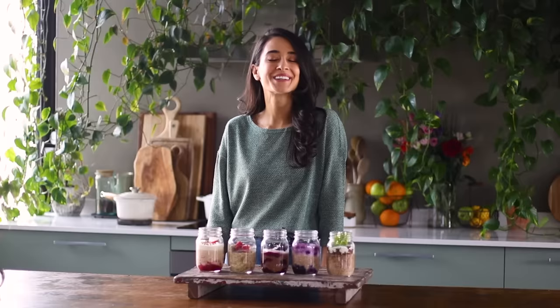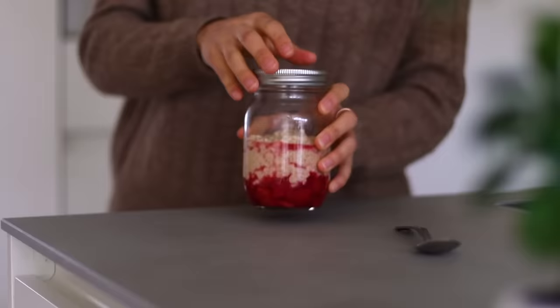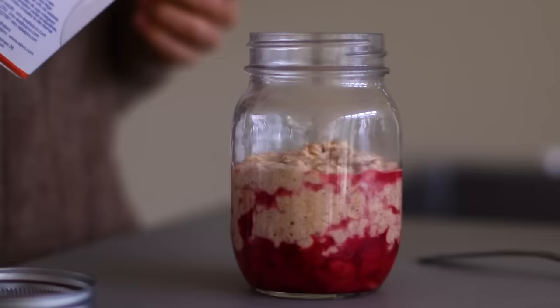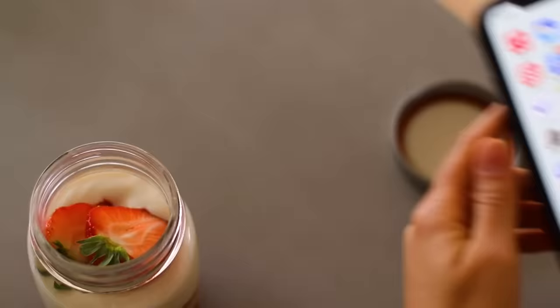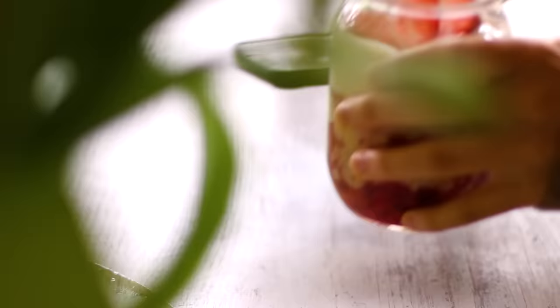Overnight oats are an awesome breakfast you can make the night before and enjoy the next morning, hopefully giving you extra time for a little more sleep. When I was a student, getting four or five or six hours of sleep a night was really the norm — and even past being a student, to be honest. So recently I started listening to an audiobook called 'Why We Sleep' by Matthew Walker. He's a neuroscientist and it's an incredible audiobook that goes into how and why it's so important for us to get adequate sleep.